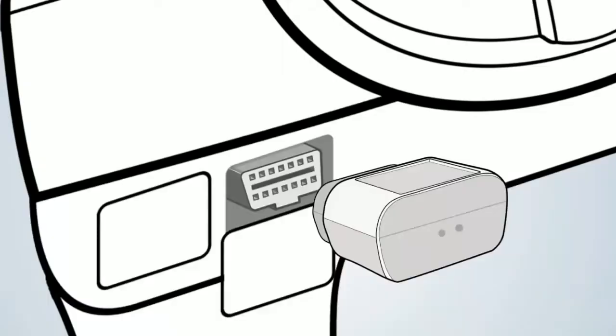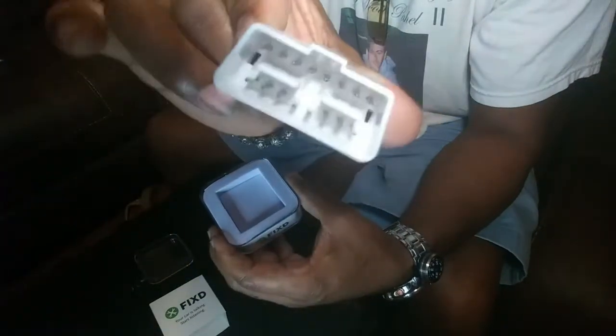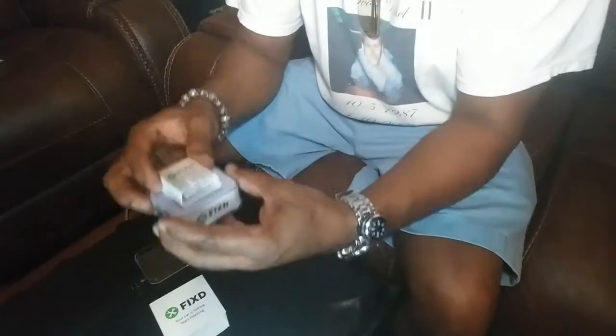The brain of this device is in this little unit that sticks into the port right underneath the dash. You'll know where the port is when you look for it — it's shaped just like this, almost like a triangular shape, beveled on the edges.